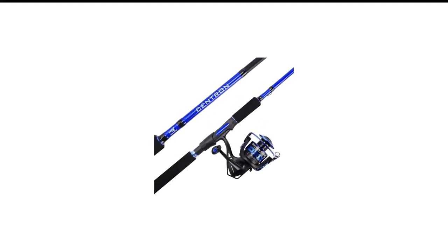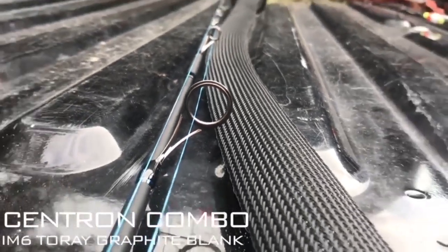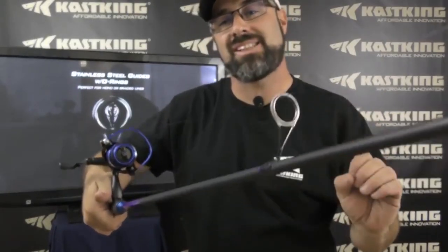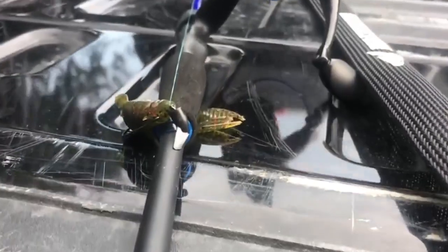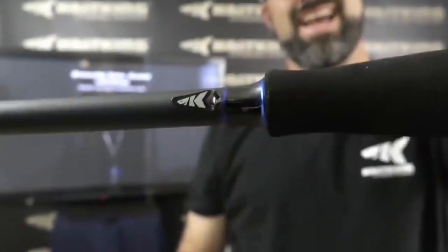Number 8 in my list is the Cast King Rod and Reel Combo. The Cast King Centering Combo is designed for beginners who want a versatile fishing setup — it's a good choice for new anglers. The rod and reel are strong, handling heavy power and offering 17.5 pounds of drag. If you're aiming for smaller bass, the graphite blank gives the right fast action. The combo is tough too, with stainless steel guides and an aluminum spool. It's not super high quality, but it's alright.